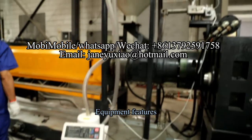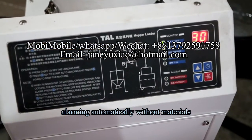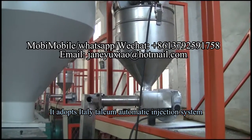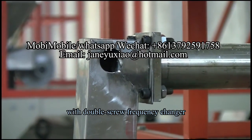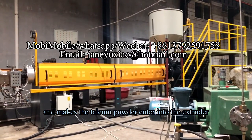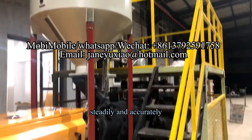Equipment features: 1. Loading automatically, with automatic alarm when materials run out. 2. It adopts an automatic talcum injection system with a double screw frequency changer, which makes the talcum powder enter into the extruder steadily and accurately.